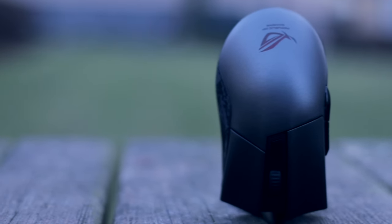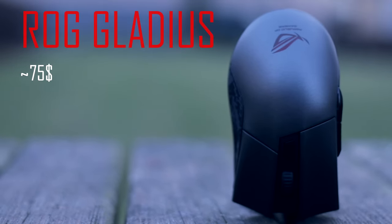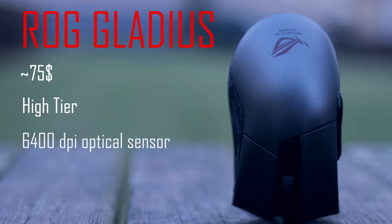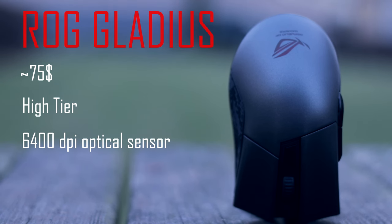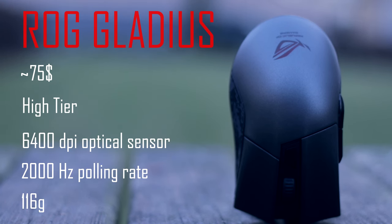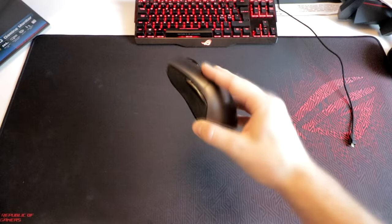This is the Gladius. The price is about $75, give or take depending on where you live. The mouse is placed in a high tier category in my opinion. It has a 6400 DPI optical sensor, 2000 Hz polling rate, and it weighs 116 grams. The build quality is amazing.